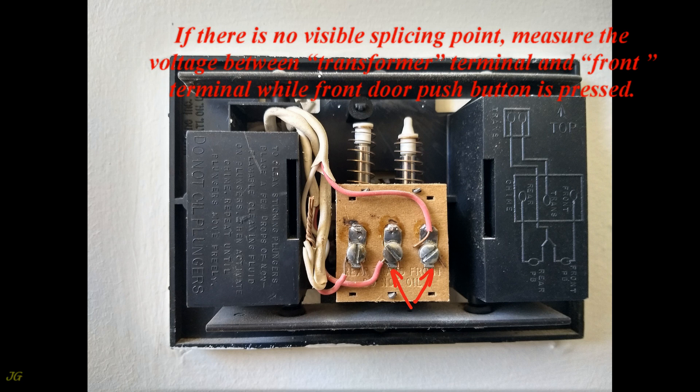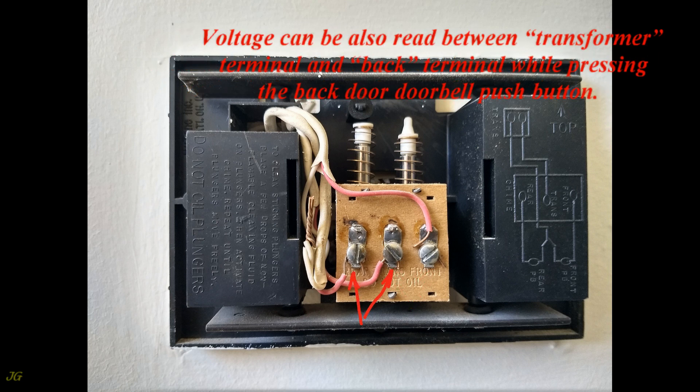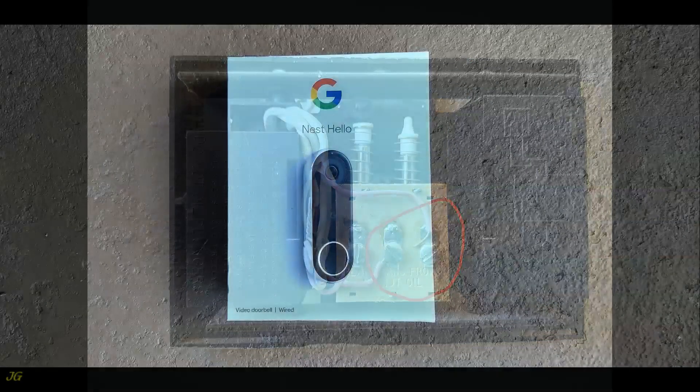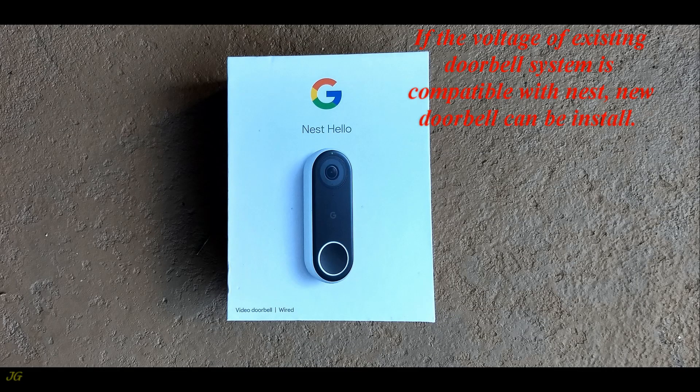If there is no visible splicing point, measure the voltage between the transformer terminal and the front terminal while the front door push button is pressed. Voltage can also be read between the transformer terminal and the back terminal while pressing the back door doorbell push button. When only a front door push button is installed, only two terminals of the chime are used.